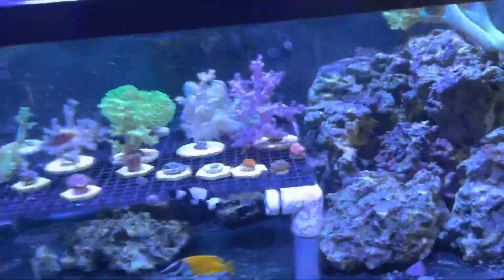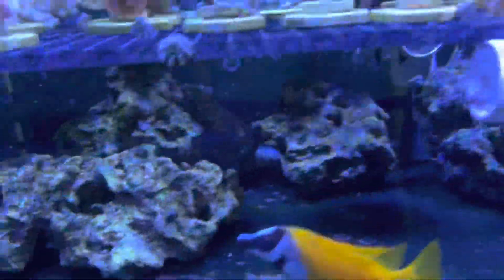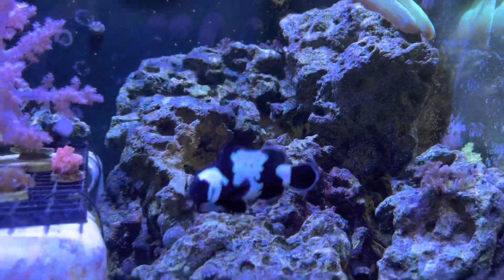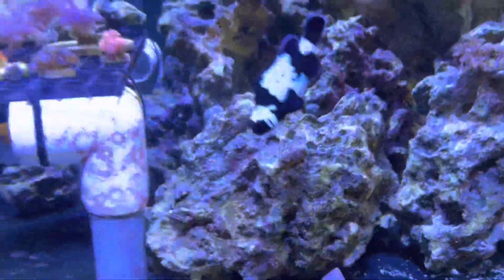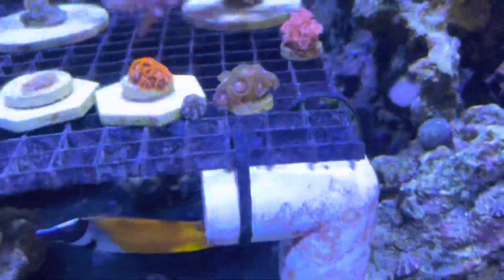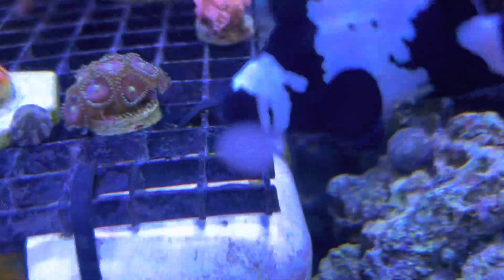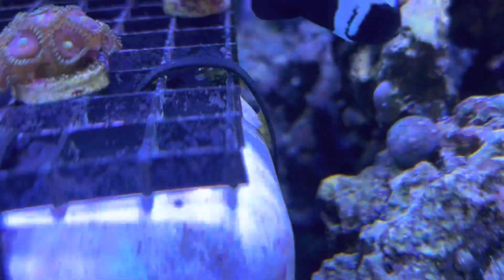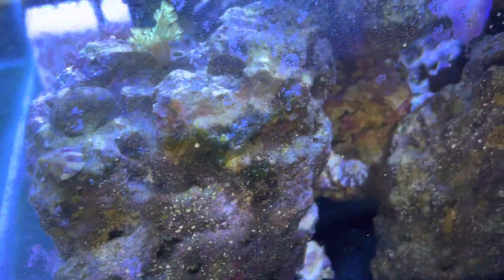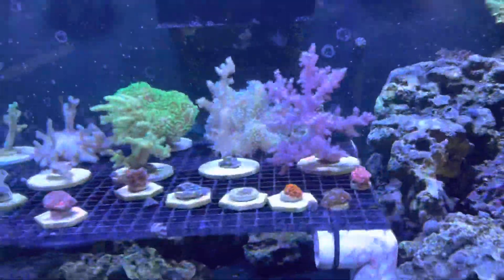You can see the bubble algae is 99% gone at first glance. You don't really see it anywhere, but if you look really close you can find it in certain spots where the fox face can't reach, like in some crevices on my frag rack. There's a little bit of bubble algae there, and also between the glass and the rock there's a little bit right there, but I'm sure if I rotated the rock he would take care of it pretty quick.